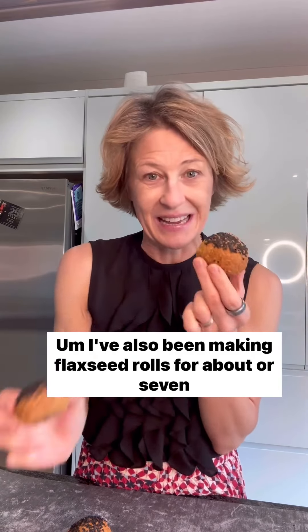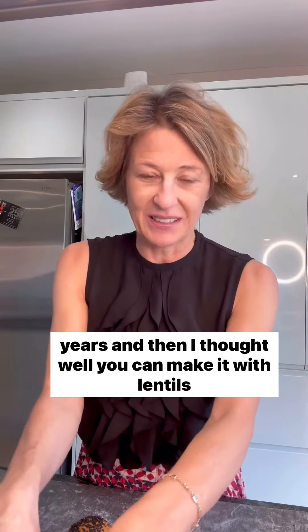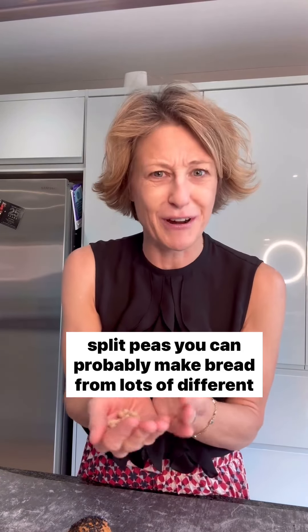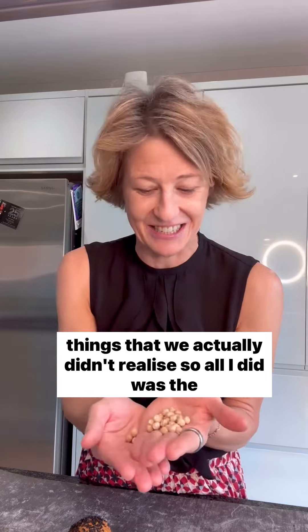I've also been making flaxseed rolls for about six or seven years and then I thought, well, you can make it with lentils, you can make it with chickpeas, you can probably make it with split peas — you can probably make bread from lots of different things that we actually didn't realise.